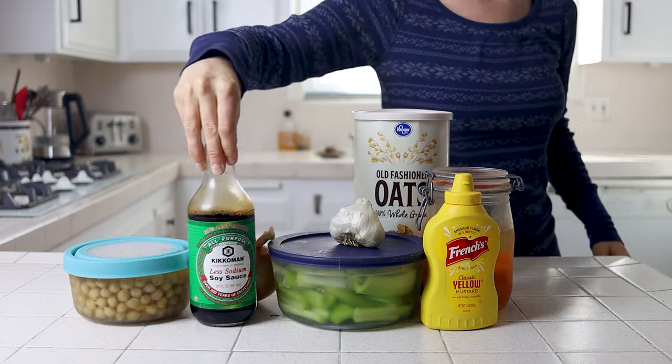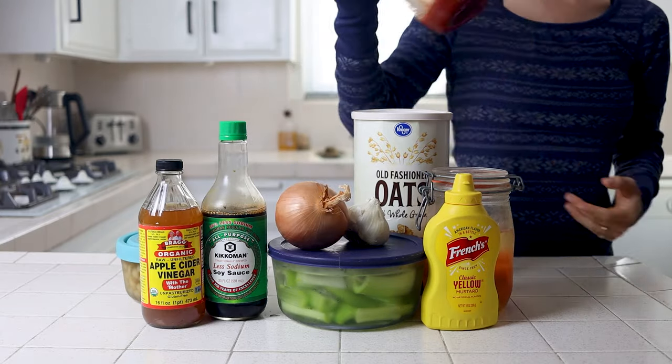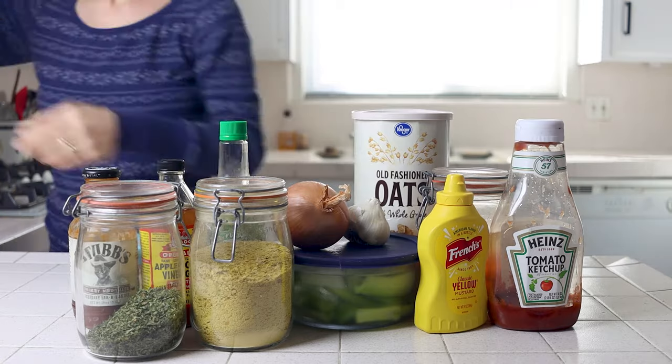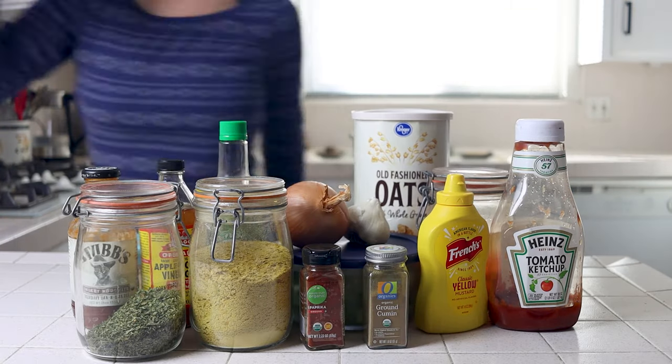This recipe is honestly great for any time of year, but it's a perfect option for putting at the center of the holiday table to replace a turkey, ham, or any other meat that would traditionally be the focus of your plate.